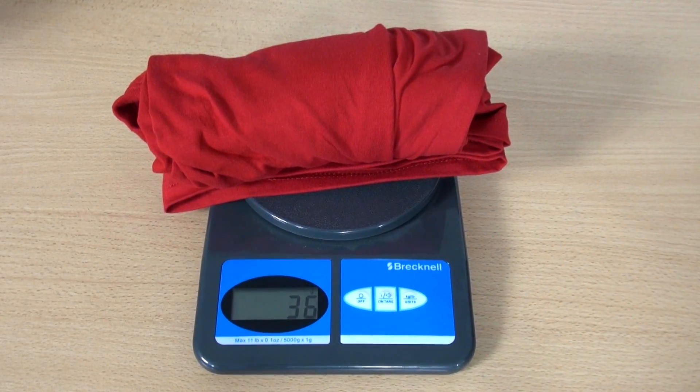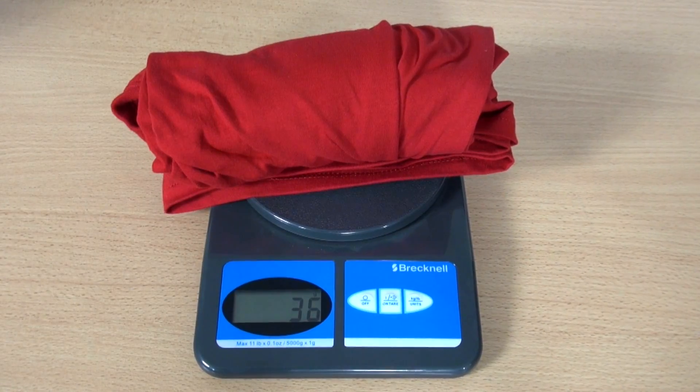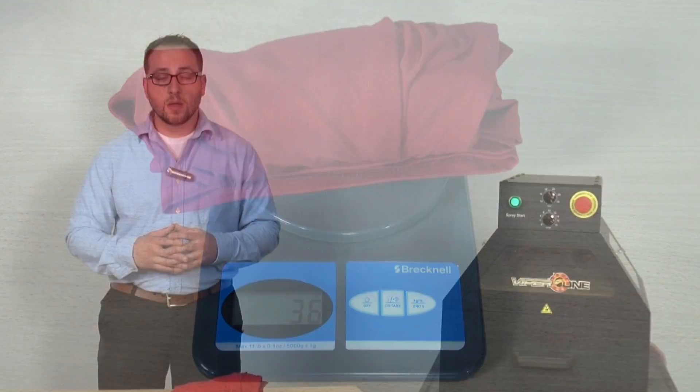36 grams is good. Usually we want anywhere from 30 to 36 grams on tight ring-spun cotton. Now that we know how many grams of pre-treat we're putting down, we no longer need to do this — we're good to run jobs throughout the day. Keep in mind, if you put down too much, you could have some cracking issues in the future. If you put down too little, you might have some fading. Thanks for watching. I'm Chad Poole.